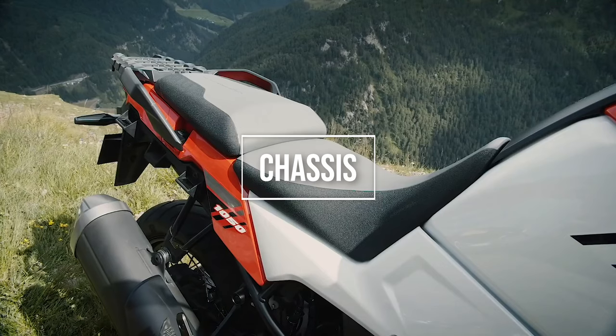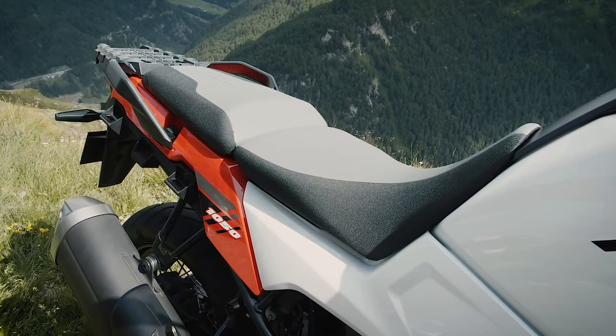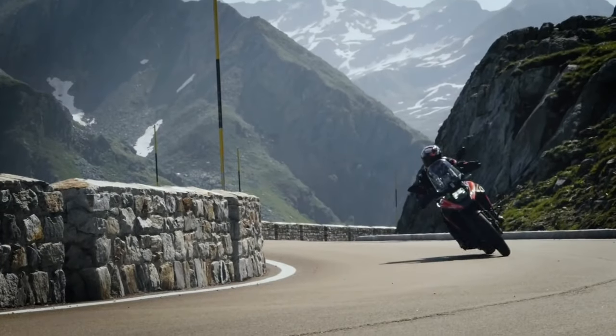Let's talk about the chassis. The V-Strom 1050 XT's chassis is a twin-spar aluminum frame mounted to an aluminum swingarm. It's lightweight, compact, and narrow, making it easy for riders to manage in all situations. Its slim design allows riders to get their feet down comfortably when stationary, and contributes to the V-Strom's agile handling.